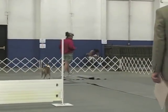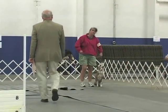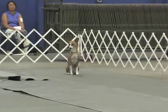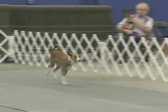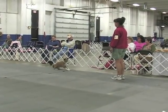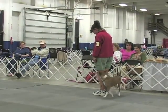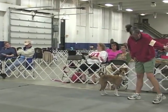And this will be the recall exercise, I believe. Good job. And a finish. Excellent. Excellent. Excellent. Okay. Very nice.